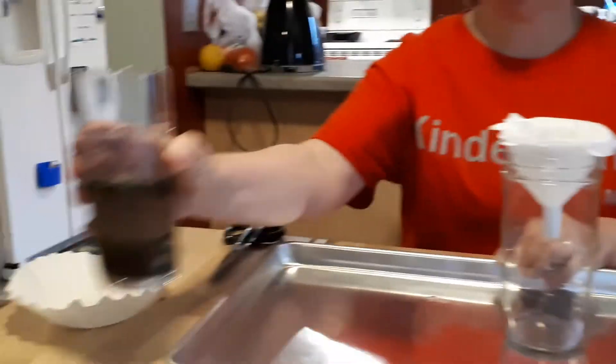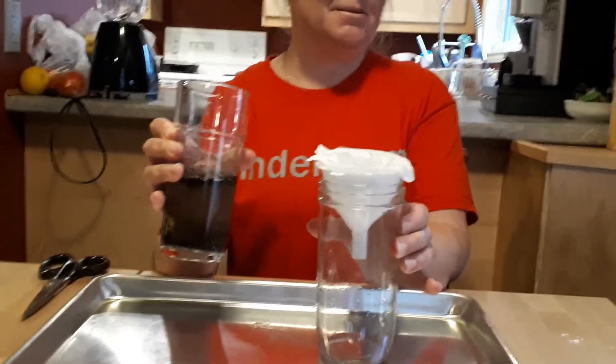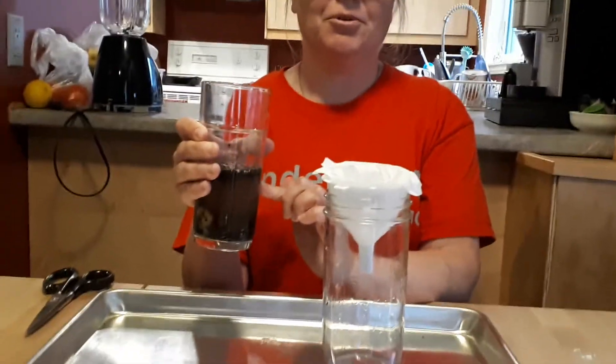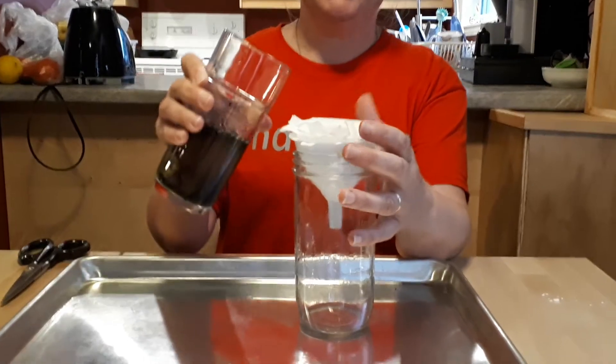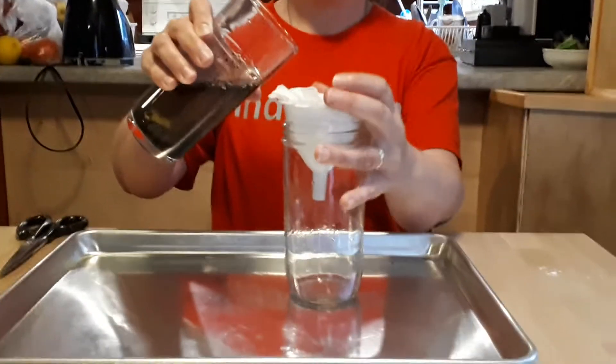This is what many people have to do. It's a very simple way of cleaning up dirty water, which happens a lot around the world. We're very fortunate here in Canada to have very clean water to drink — we have water filtration. But here we go, let's see what happens.